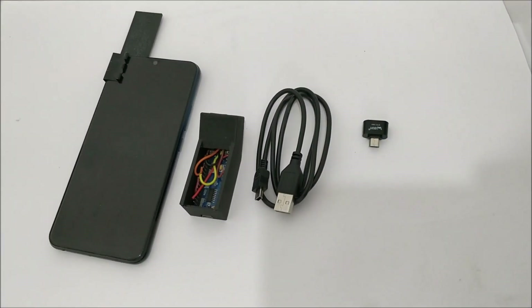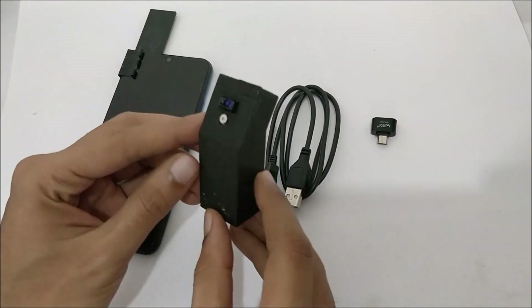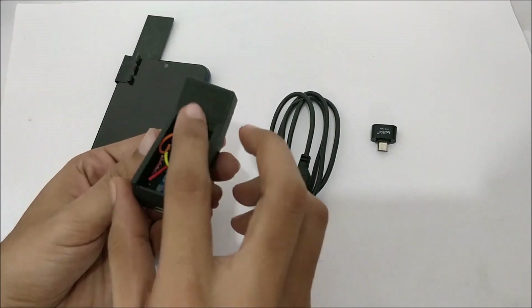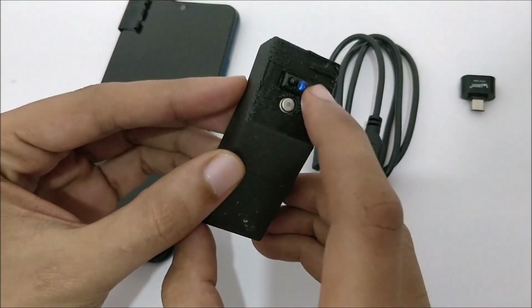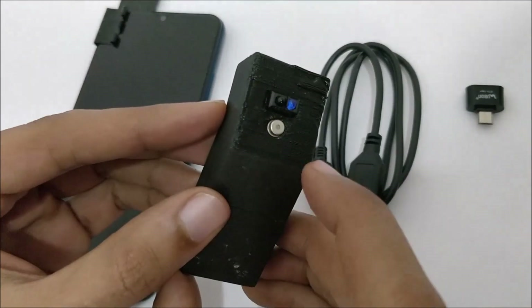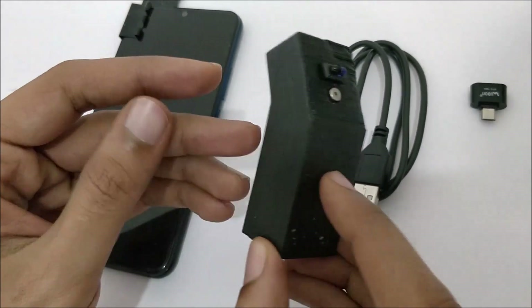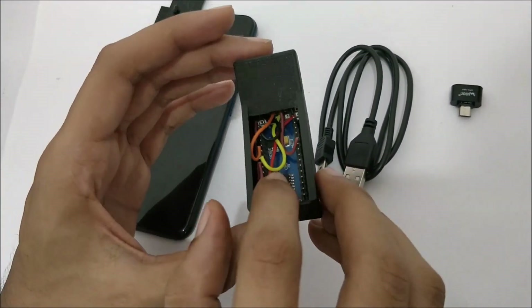Hello and welcome to another video of Circuit Digest. In this video I will show you how I built this smart thermometer. Here I have the electronics enclosed inside a 3D printed casing. We have the IR sensor and the MLX90615 contactless IR temperature sensor, along with the Arduino Nano.